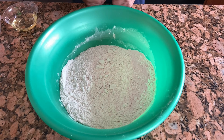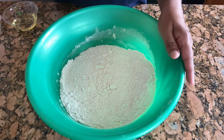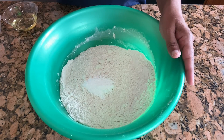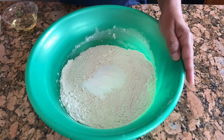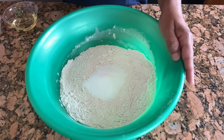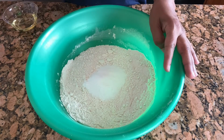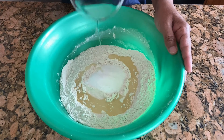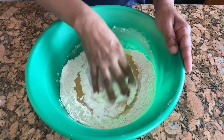Hi everyone, today I'm going to make naan. For that, here I have four cups of all-purpose flour, one and a half teaspoon of baking powder, one and a half teaspoon of salt, three teaspoons of sugar, one fourth teaspoon baking soda, and three tablespoon of oil.